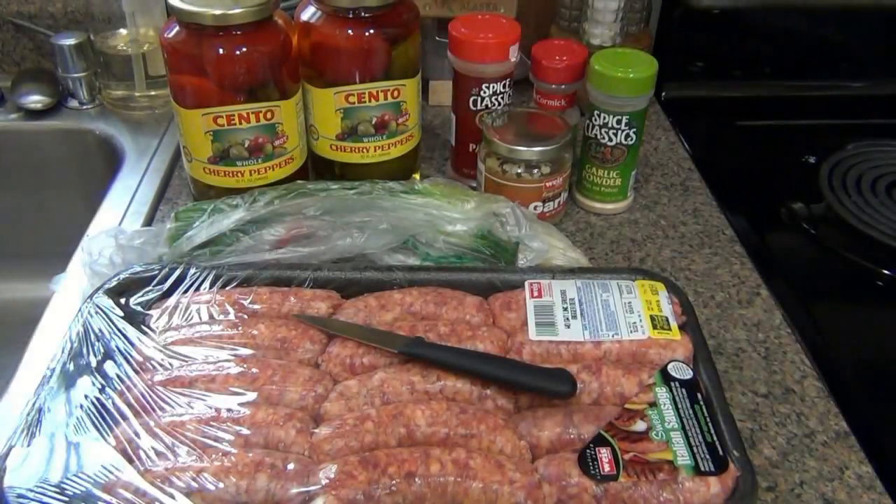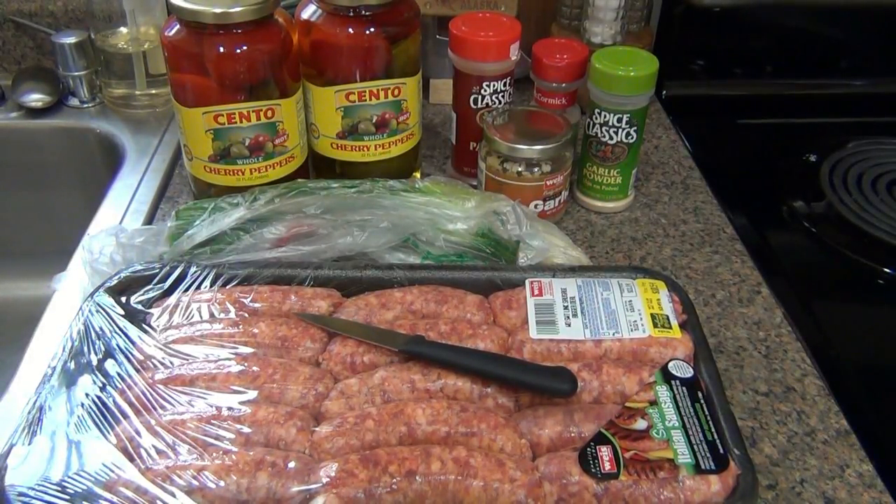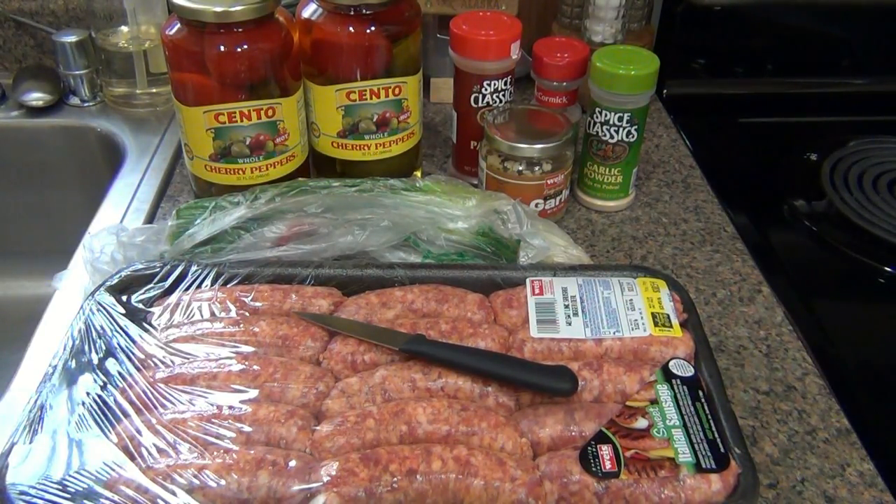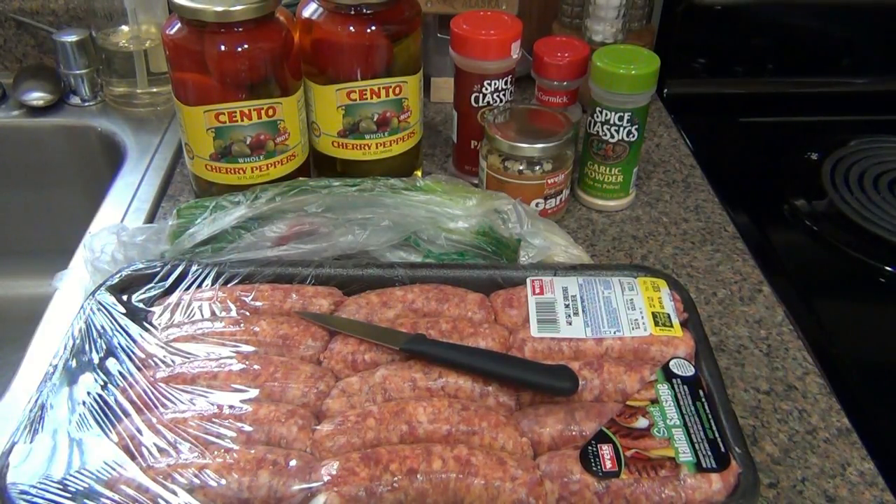What's up guys, gonna do a cooking video. Because you read the title and it said cooking and you got all excited and clicked on it. And here you are watching a cooking video. So this is an appetizer which I'm calling fireballs, but there's different ways you can do this and I'll explain.